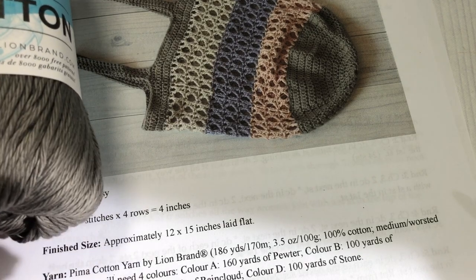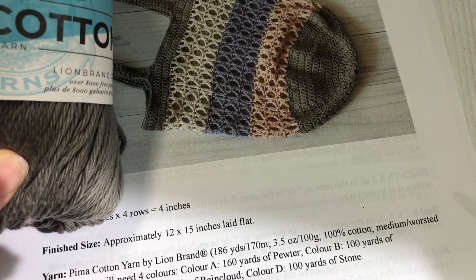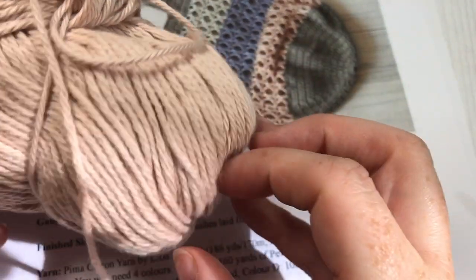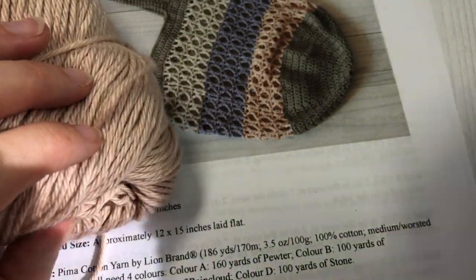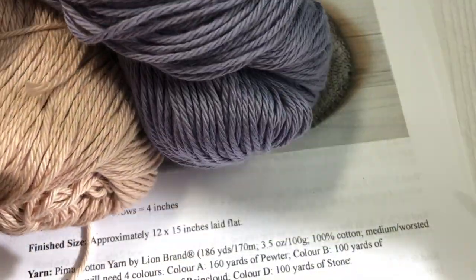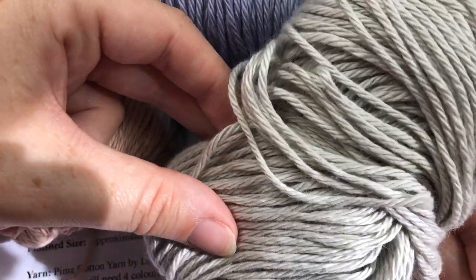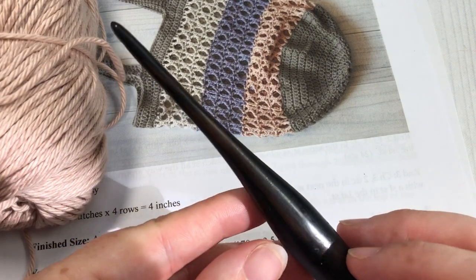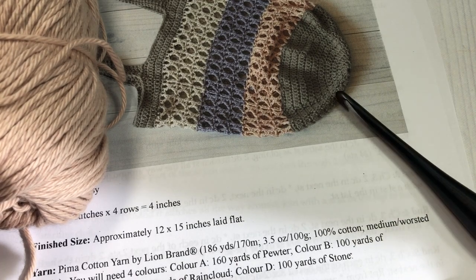I'm going to be using this dark gray color called Pewter — you'll need about 160 yards of your first color A. Color B is a lighter pink color called Mademoiselle — you'll need about 100 yards. For color C I'll be using this Rain Cloud purple, 100 yards, and then 100 yards of your final color D, a light gray called Stone. You'll also need a 5mm crochet hook, and you'll find links to these items in the description of the video.